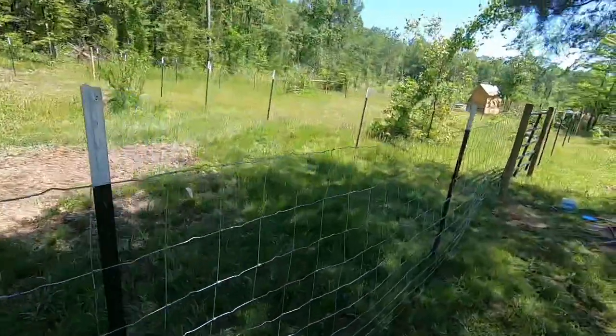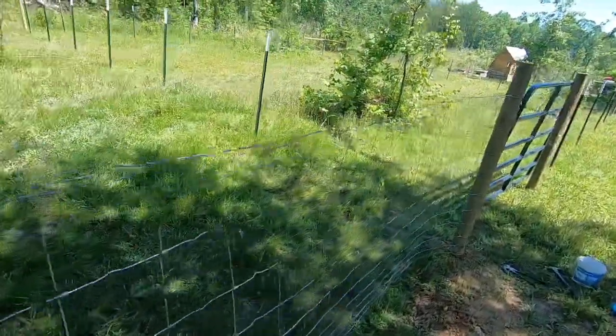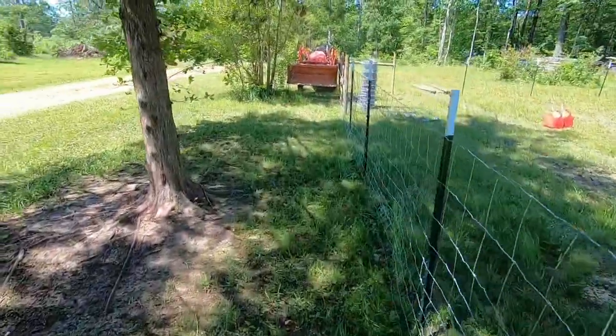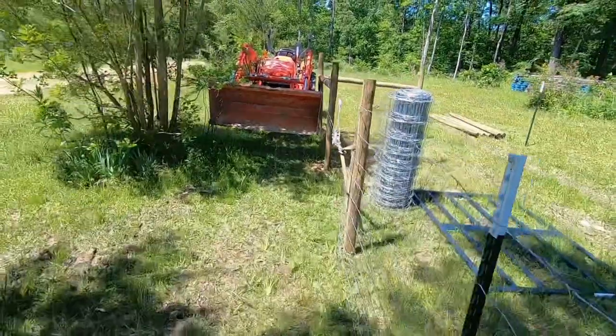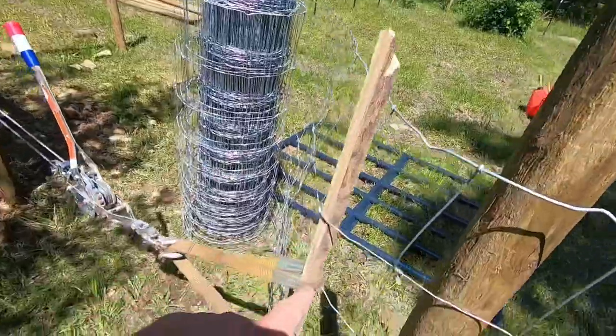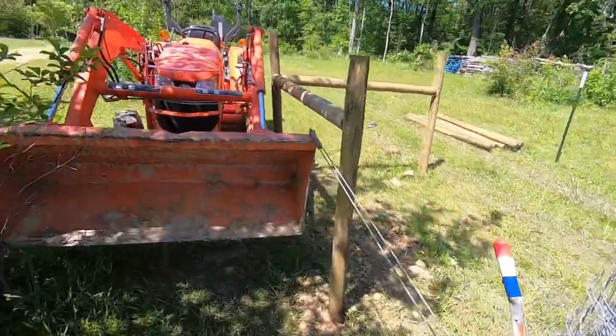So we have this fence strung along here. As you can see, it's really, really loose. Down here, too cheap to go buy a fence puller, so I got a piece of board woven through there with a strap. It's come-along hooked to the bucket of the tractor and we're going to pull it and get it tight.